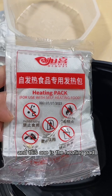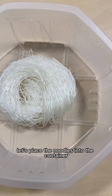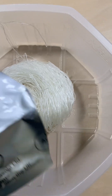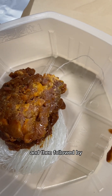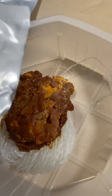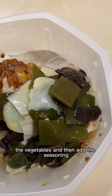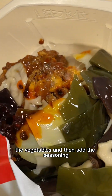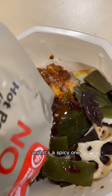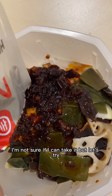And this one is the heating pad. Wow, okay! Let's place the noodles into the container, next add the beef, then followed by the vegetables, and then add the seasoning — it's a spicy one. I'm not sure if I can take it.